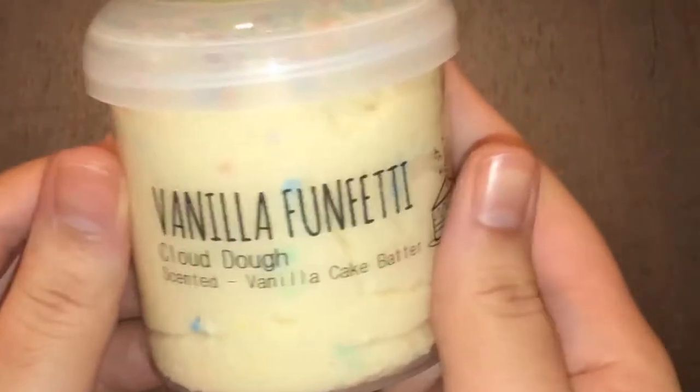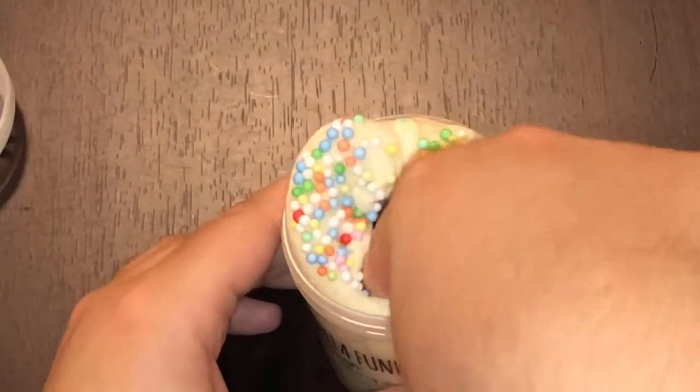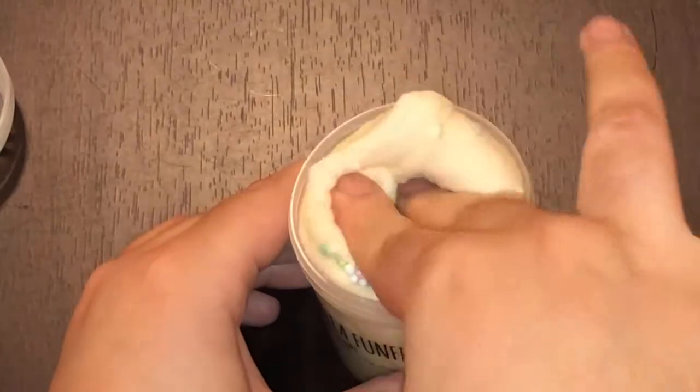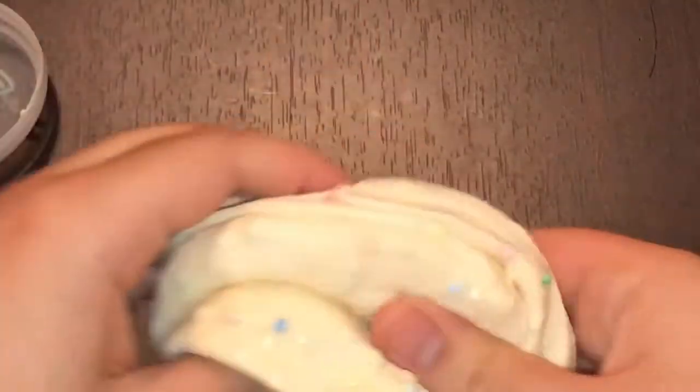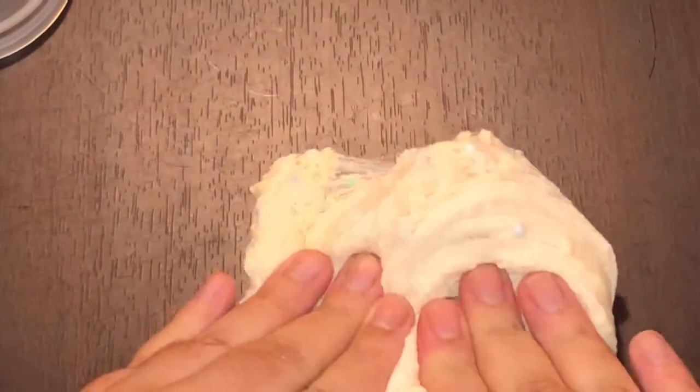Here we have Vanilla Funfetti, and this is another one that's not my favorite. There's nothing wrong with this slime — it's supposed to be a cloud dough and it's topped with really cute rainbow foam beads. I love the color; it really looks like cookie dough or even cake batter. It just has a lot of foam beads which affects the texture. I was looking forward to a fluffy cloud dough, but this one was almost more icy, and the texture was not my favorite. The scent wasn't my favorite either, but it wasn't bad. So the slime wasn't the worst, but it wasn't my favorite out of the package.